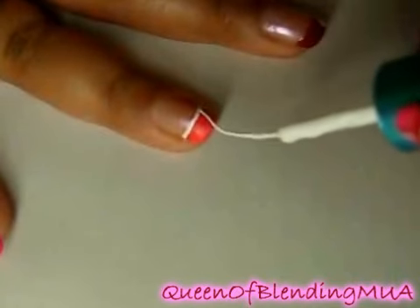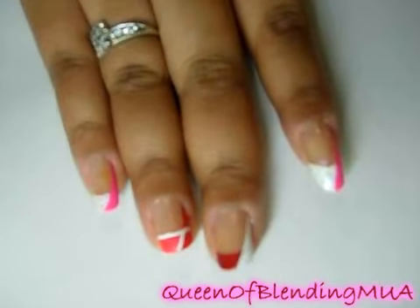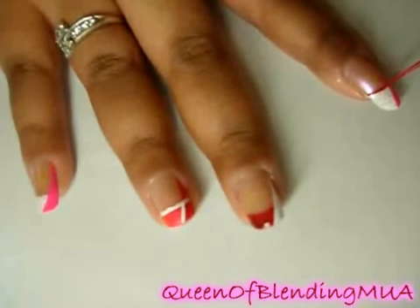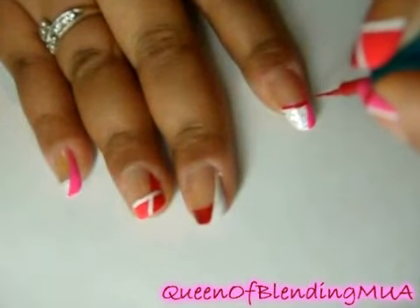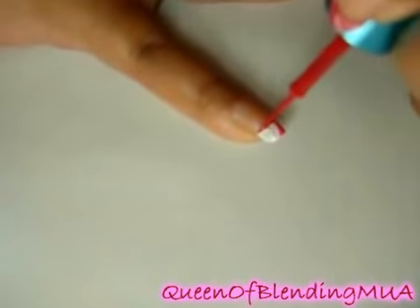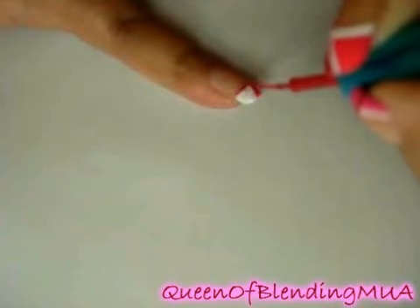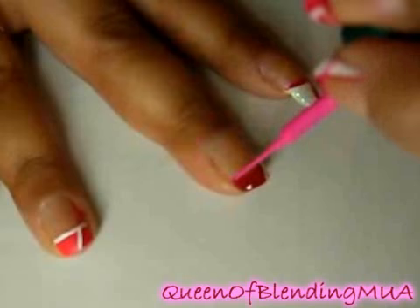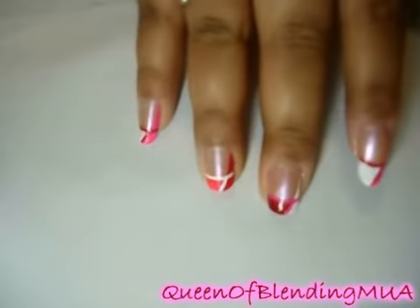I'm going to kind of outline the red. For the white-tipped nails, I'm going to use the red polish to outline the white ones with the red. For the white-tipped nails, I'm going to outline with the pink. So there's step two to the line design.